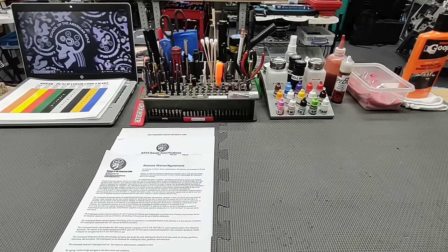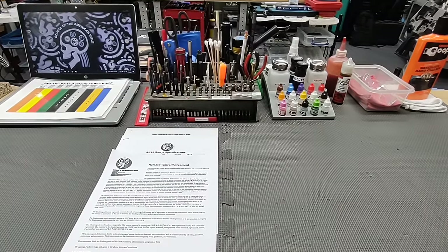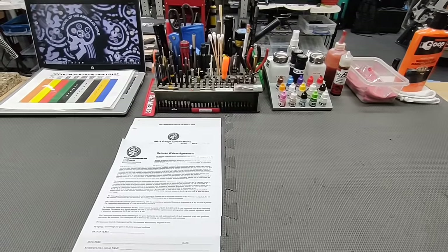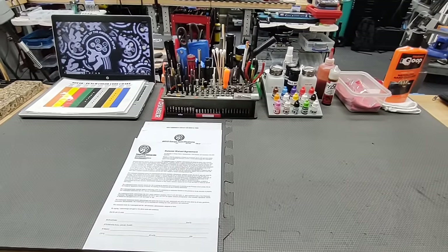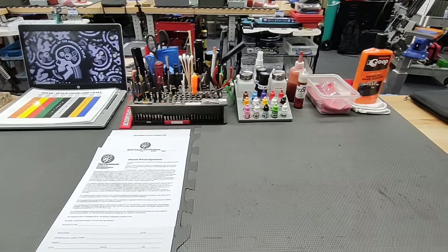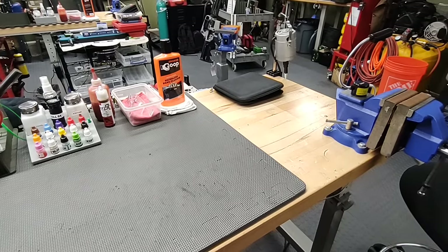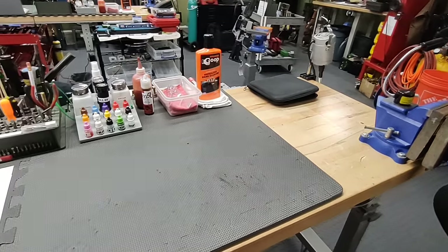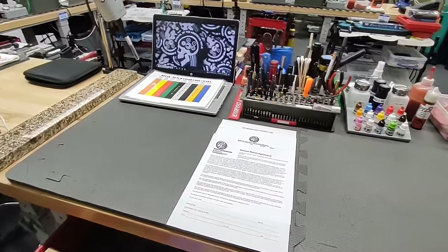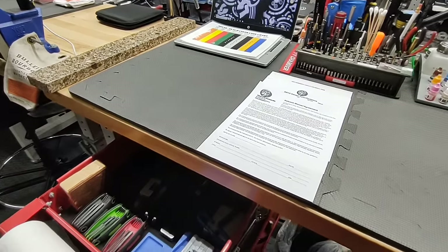Hello and thanks for joining School of the American Rifle. This video is a bench layout video for upcoming students. If you're slated to take a School of the American Rifle class, we urge you to watch this video so you can understand what's at your bench and what it's for. This is for upcoming students so they have a layout and an understanding of what's going on in their workspace.